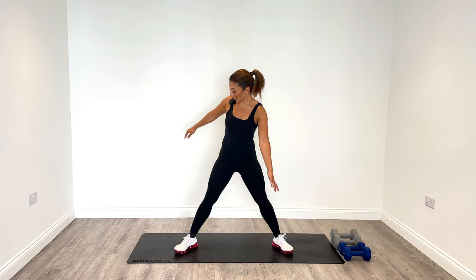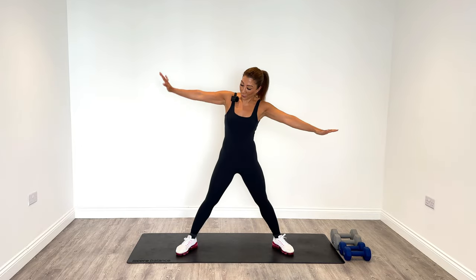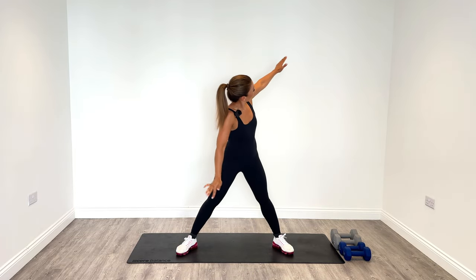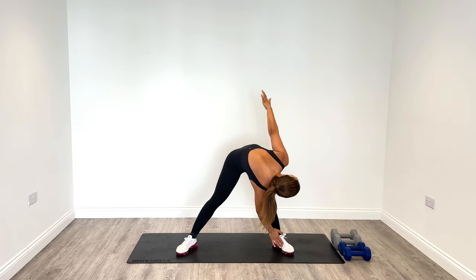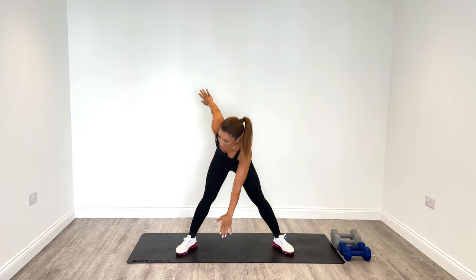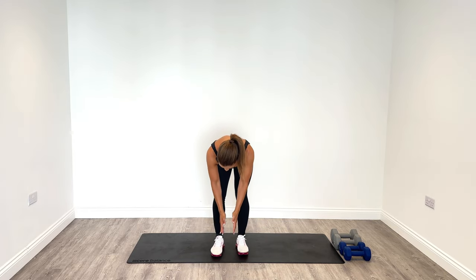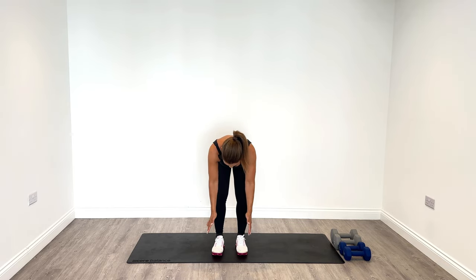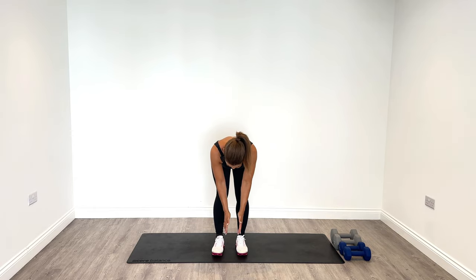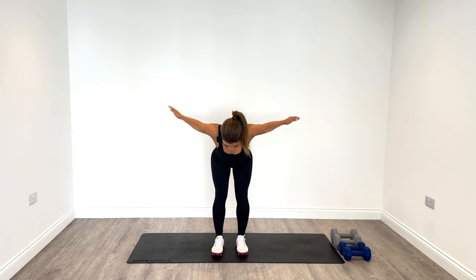Let's widen the legs and get the opposite hand to the foot — one and two. We do four on each side, so eight in total. Then let the legs come in. Tip forward from the hips and open up. Squeeze into the back and back to centre. Two more to go, so six here. Last one, and then slowly rise.